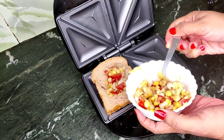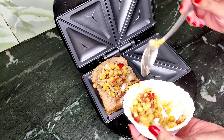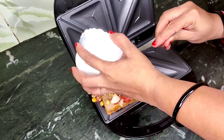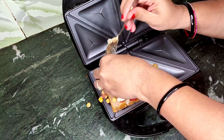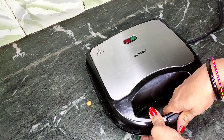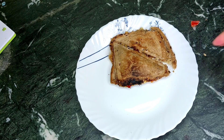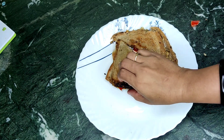If you boil it in the fridge and make it in the morning, you will be ready quickly. You put it in the sandwich maker and it will be done automatically. The sandwich is ready — it looks very yummy.